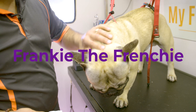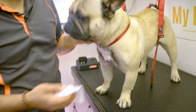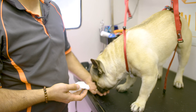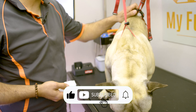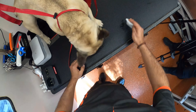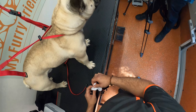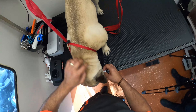Hello everybody. Welcome back to another episode of Furry Friends TV. Today we've got Frankie. He's a French Bulldog and he is a malting machine. I come here every three weeks and give him a full de-shed, a wash and blow dry, cut his nails, clean his ears, and perfume and a dog treat. He's really, really cute and loves it. He gets super excited when I turn up.